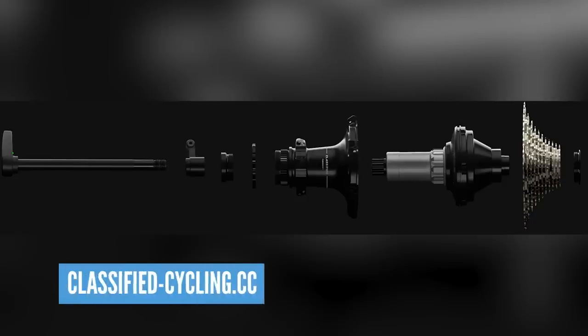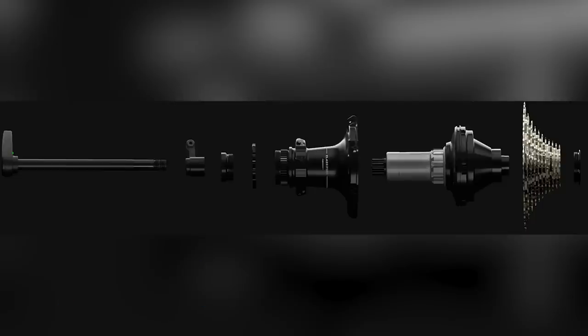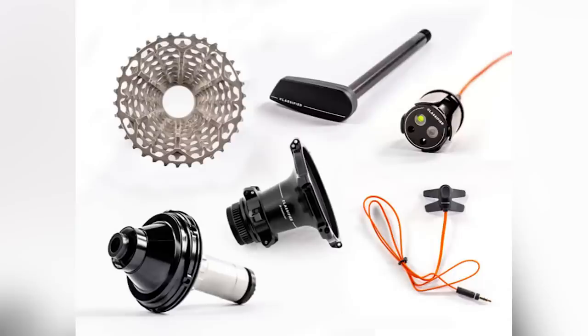The first bit of news this week — and I'm kicking myself for this — is the new Classified PowerShift hub. This is a two-speed rear hub which was actually introduced to me by former World Masters downhill champion Peter Wiltshire, who was out in Dubai a few weeks ago. It doesn't mean it's a two-geared rear hub; it means you can change the ratio of your cassette.